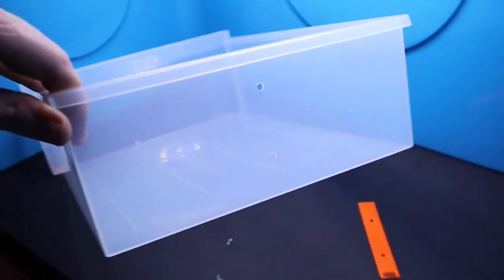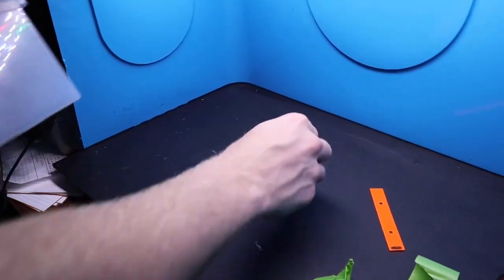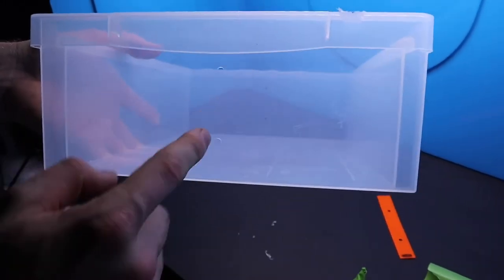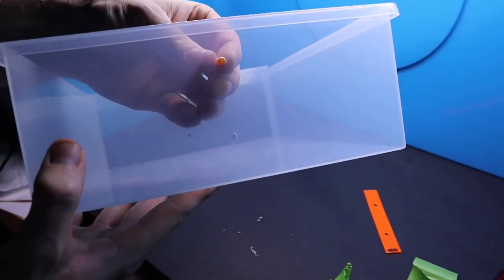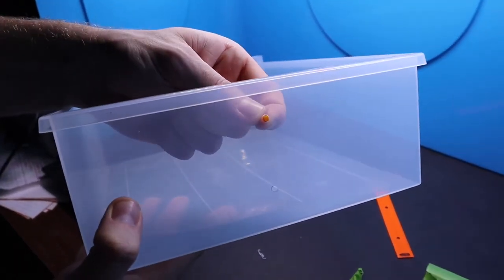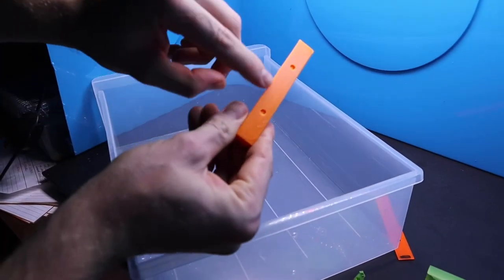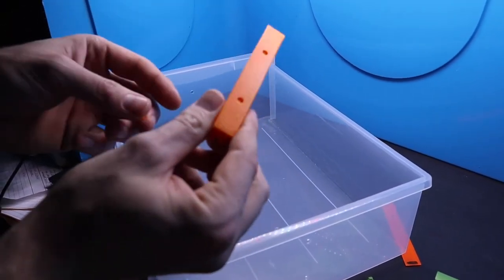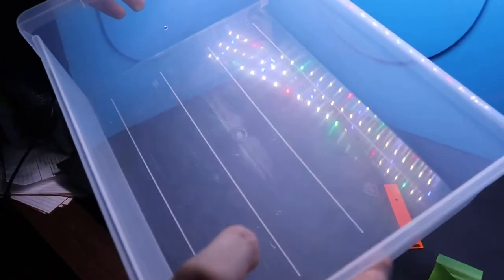I've got the holes drilled on both sides now. That's basically where the pins are going to sit. You can see the pins don't fit in snug — I wanted a little bit of leeway just because the 3D printer isn't 100% accurate, so there's a little wiggle room in case the holes on the brackets aren't exactly where they need to be. Just a little bit of wiggle room makes it all that bit more safe to use.